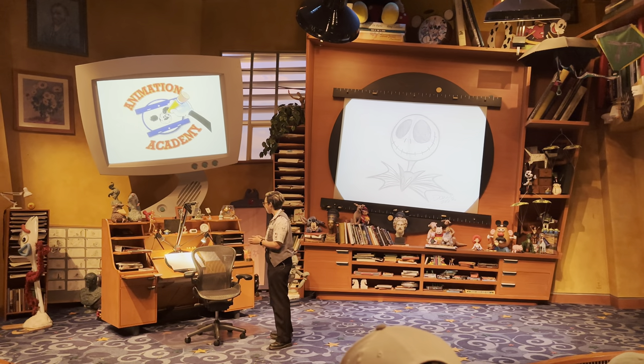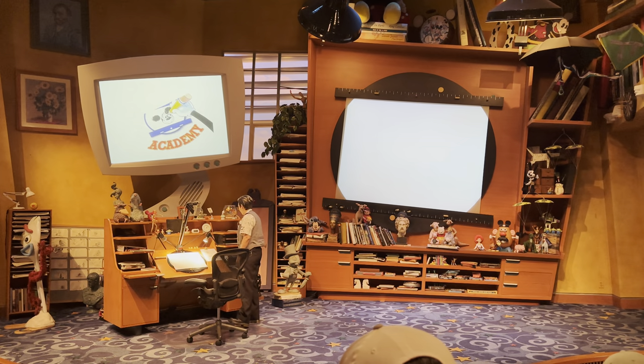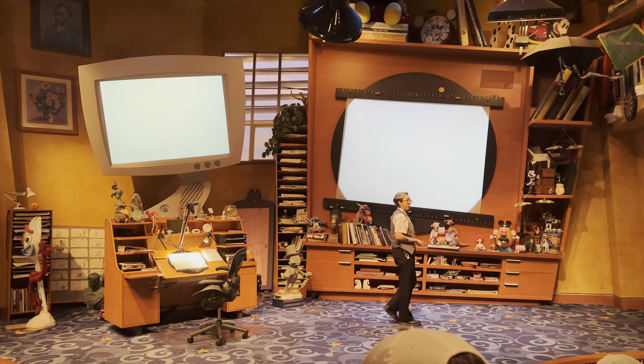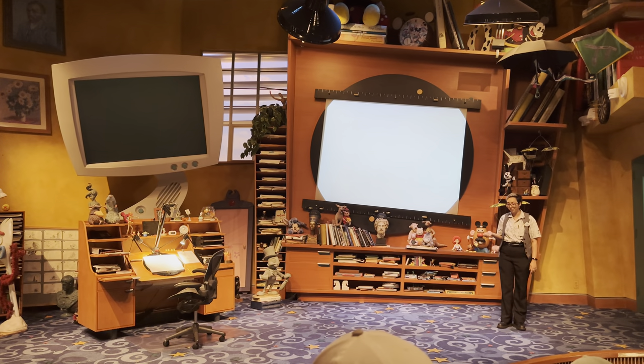These drawings are for you to keep and take home with you as a souvenir. I'm going to leave you here with Cammie — she's going to help you guys on out. If we don't get to see you for another class, we hope you have a great rest of your day. Class is dismissed. Thank you.